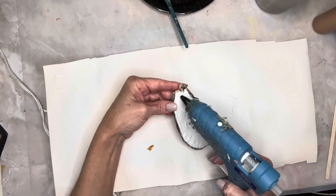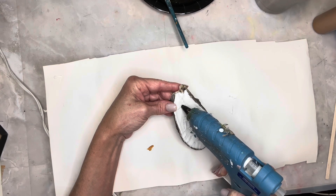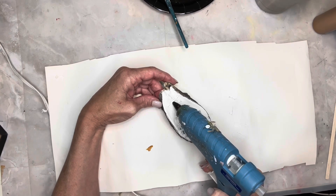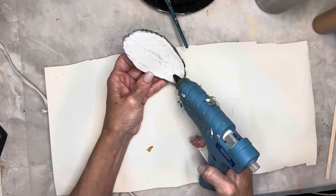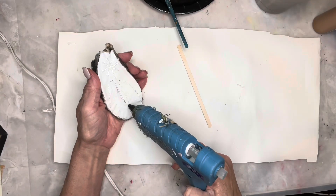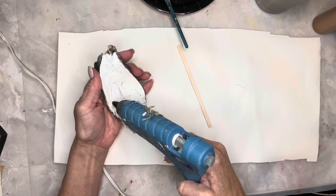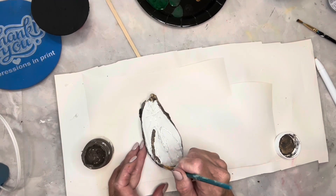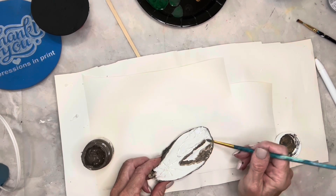I used my hot glue gun to draw on the star and also to outline Mary and Joseph. I painted Joseph with Fusion paint in Woodwick and I painted Mary with Fusion paint in Champness.